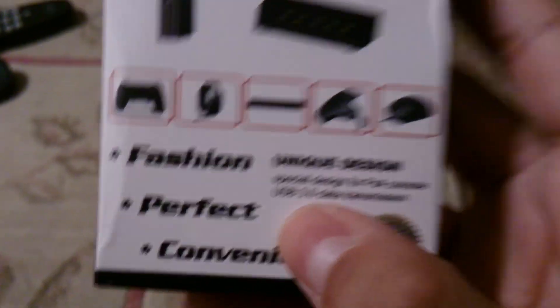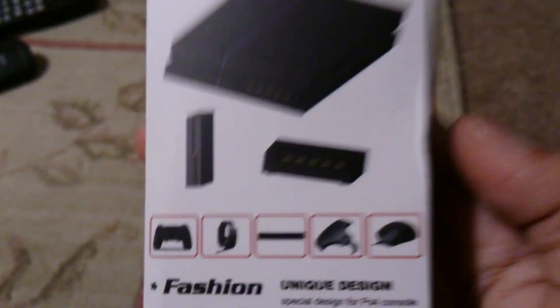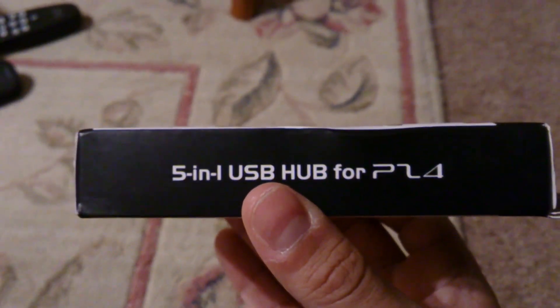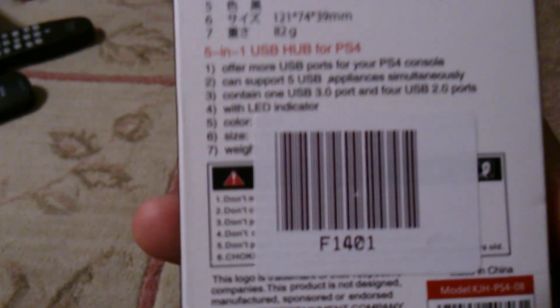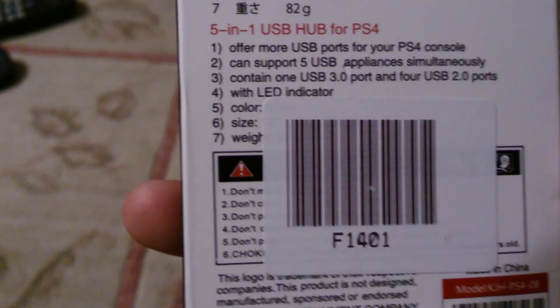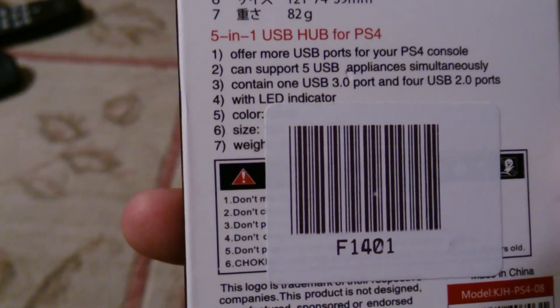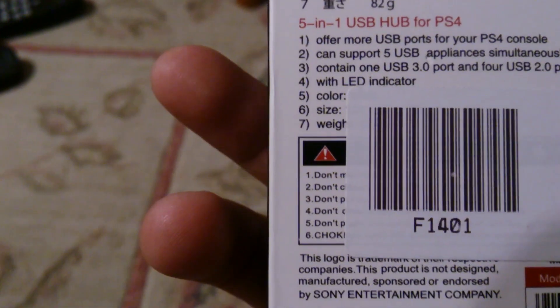The best part: it has one USB 3.0 data transmission port, which is great for data and charging. On the sides, there are USB ports for the PS4. On the back, it offers more USB ports for your PS4 console. It can support five USB appliances simultaneously. It contains one USB 3.0 port and four USB 2.0 ports. There's an LED indicator — and that is one strong indicator. It has color, size, and weight — but those don't really matter.